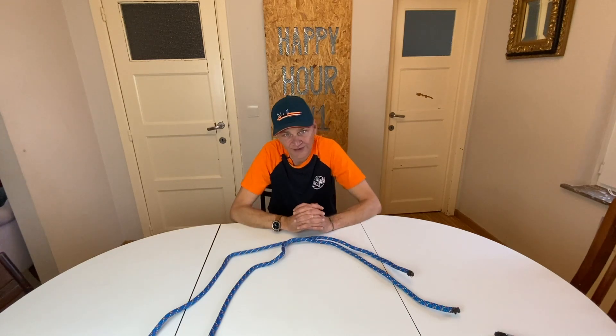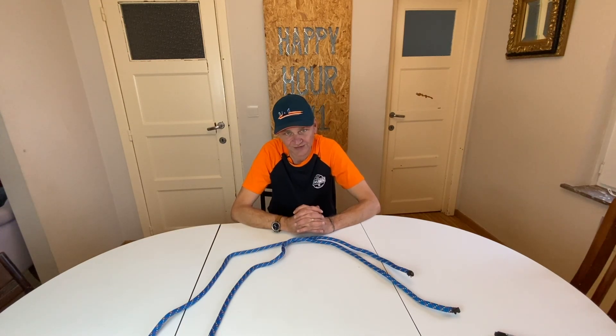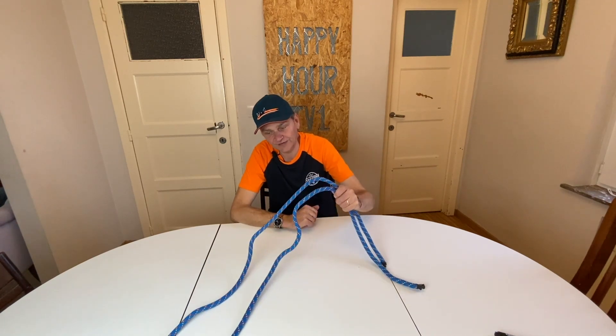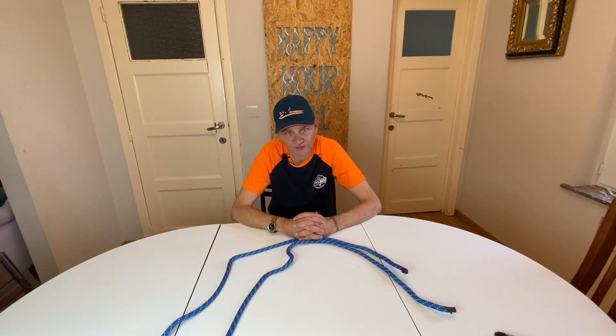Hello my friends, welcome to this exceptional series about leashes made by yourself. Four different types of leashes to propose you. First one is the safety leash in case you have forgotten your leash somewhere, then the second one will be the educational leash, then we turn to the leisure leash, and last but not least we go to the long leash.